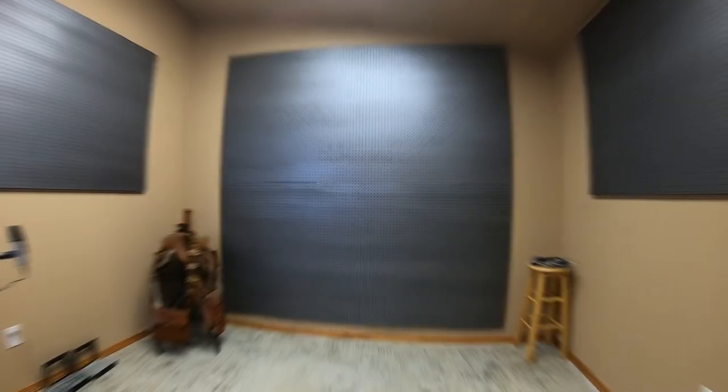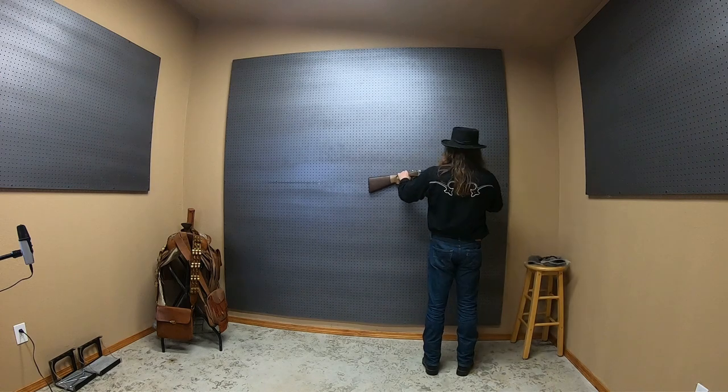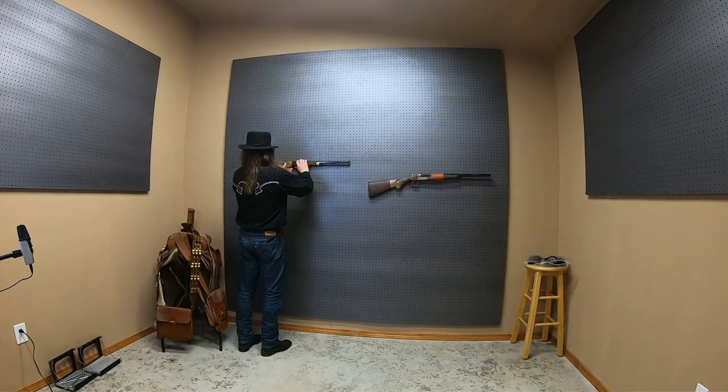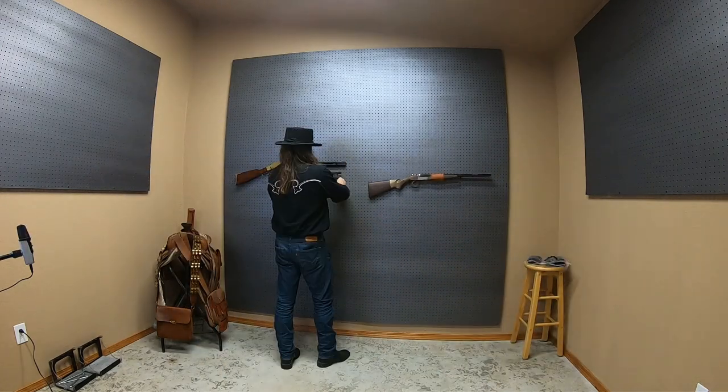Let's build this pegboard. It'll take me a minute to figure out where I want to put my main match and side match cowboy action shooting firearms. While I'm doing that, I'll go over the material I use to build this display and the method I use to securely attach it all to the wall.